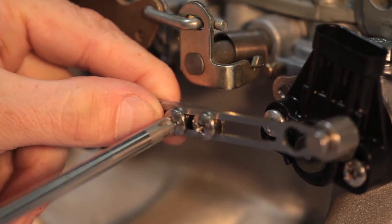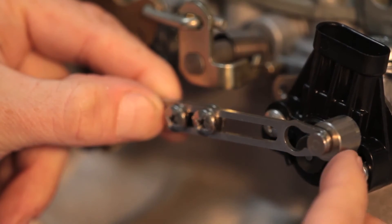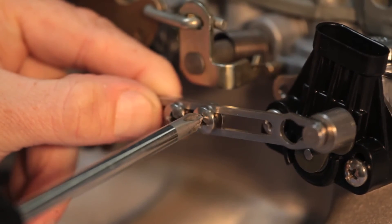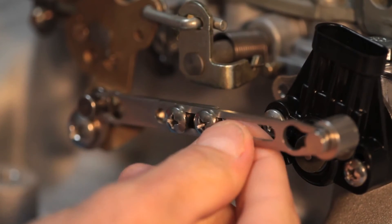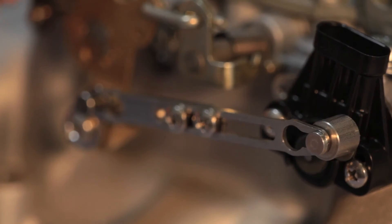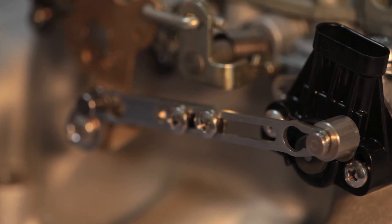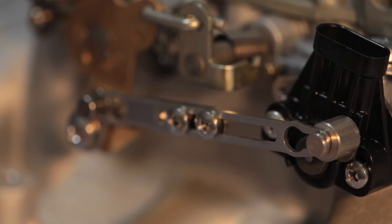The position of the TPS bracket must clear the secondary butterfly linkage. This is especially important on the Rochester Quadrajet. Adjust or move the TPS bracket as necessary. Hold the carburetor linkage in the fully open position and confirm the TPS has some remaining rotation by pressing on its arm. The TPS should not reach the end of its rotation in either direction, but be slightly off the stop at each end. This is very important — if the arm is not properly adjusted, the TPS will send incorrect signals to your CompuShift controller.